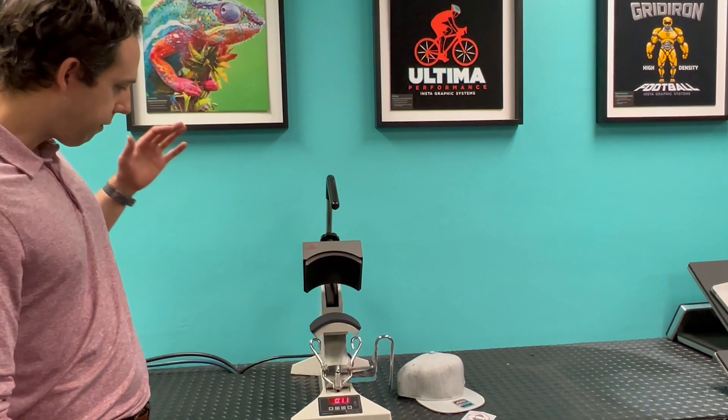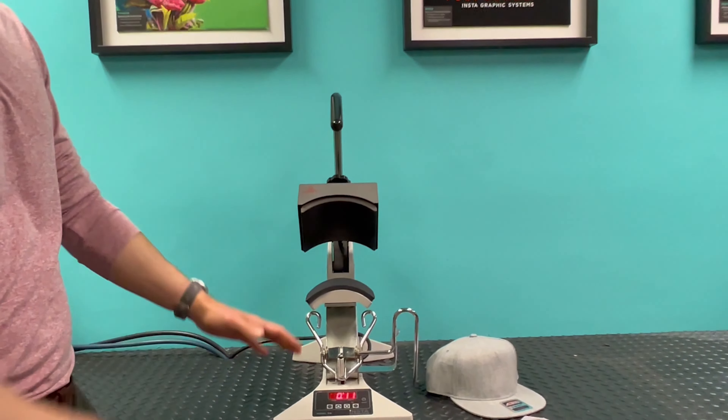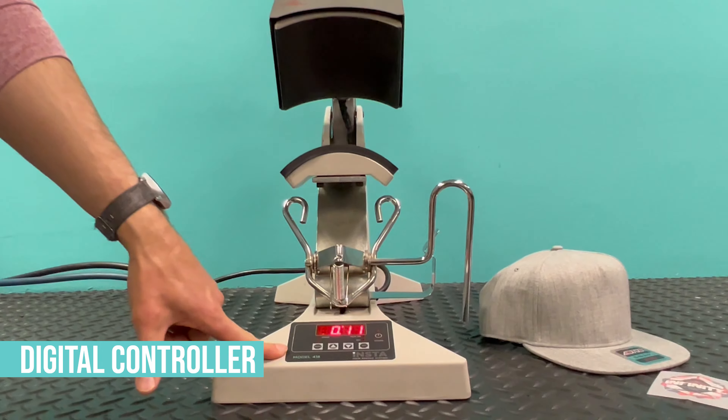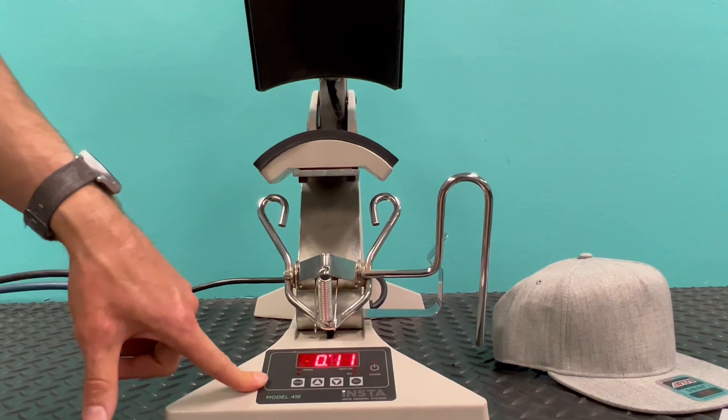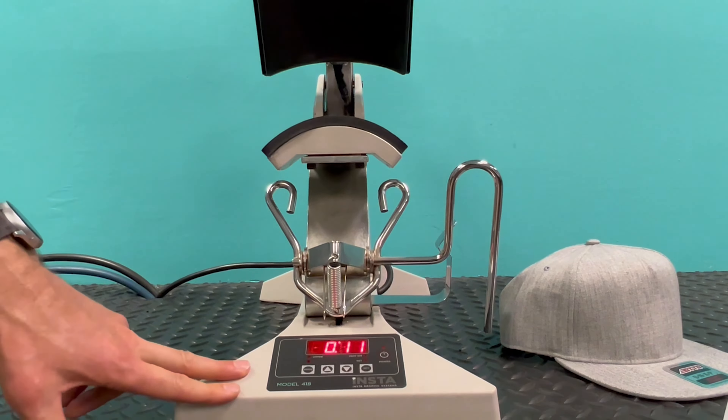Hey everyone, I'm Greg with the Insta Graphic Systems sales team, and today I've got our Insta 418 cap press. We're just going to go through how to use this cap press, some of the features on it, and just a little bit about the machine.